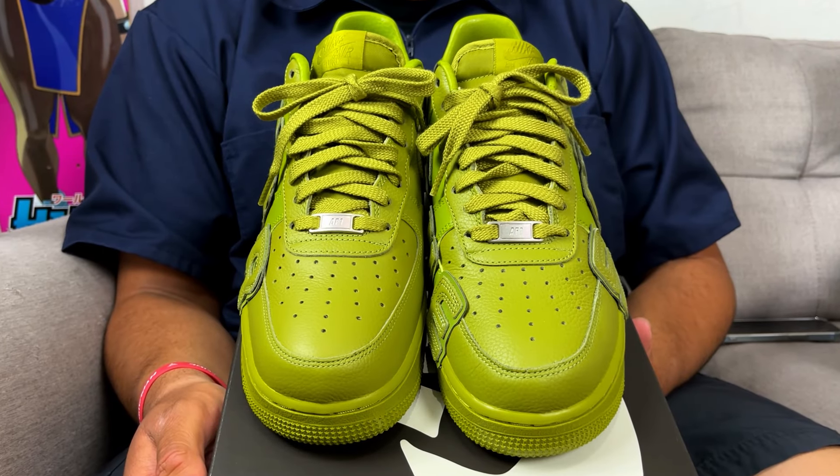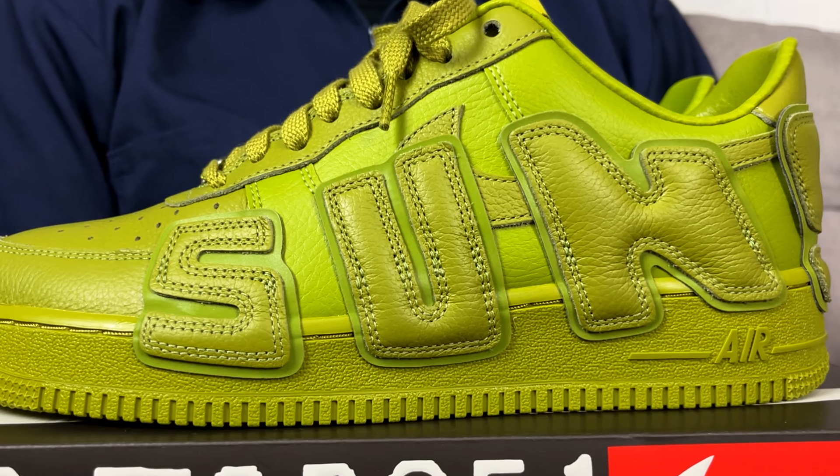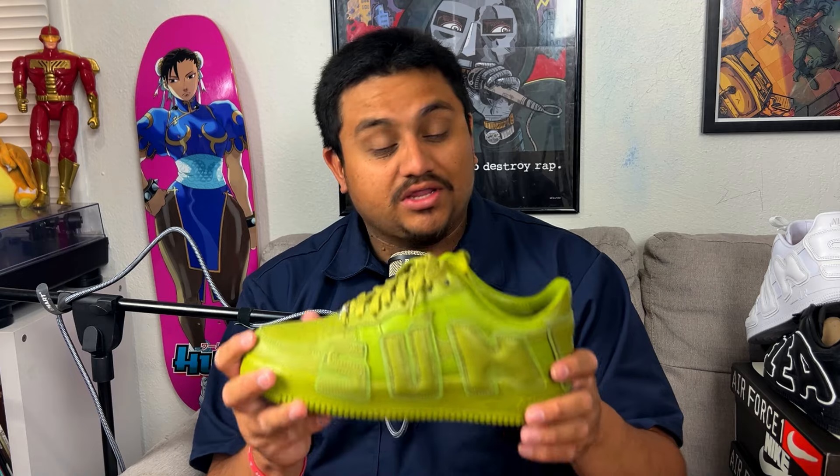Starting with the moss colorway — in hand, they are a different type of green. The mid and the back heel are very bright compared to the rest of the shoe. You can definitely tell with this lighting it's different from the side. The mid panels and even the letters differ towards the green, as well as the midsole and outsole.